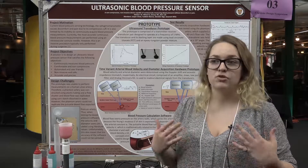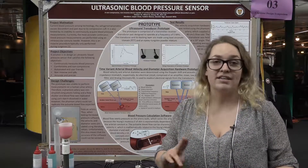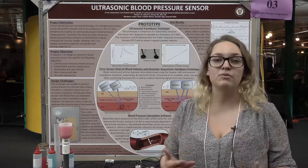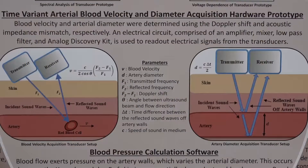So we wanted to create a solution that, instead of being invasive and compressive, would be non-invasive, non-compressive, and able to continuously monitor blood pressure. Our solution is to measure time-variant arterial blood velocity and diameter of the ulnar artery.